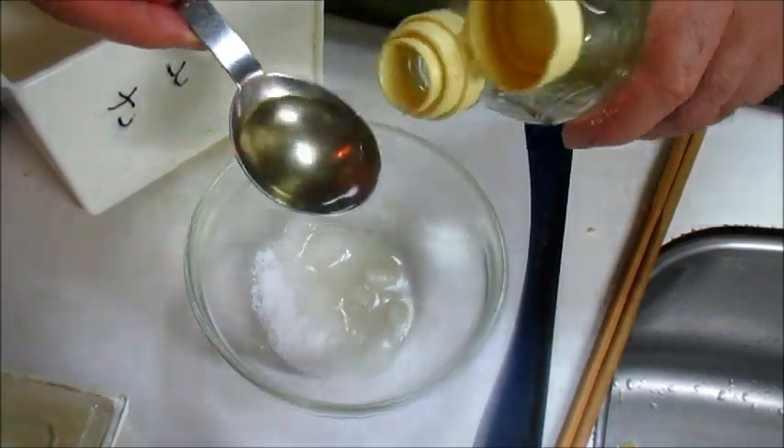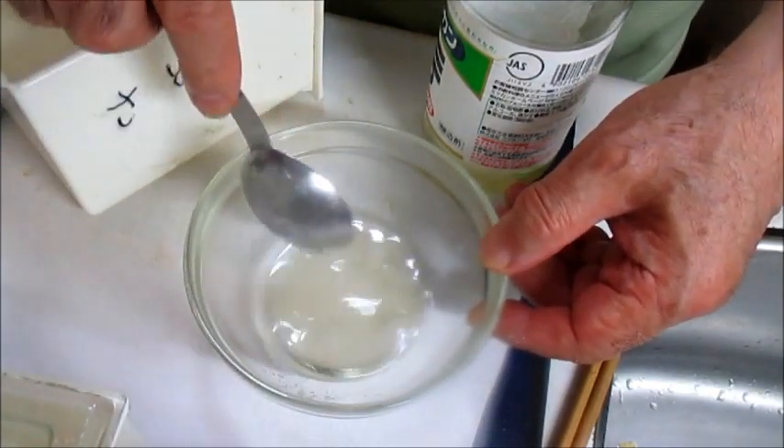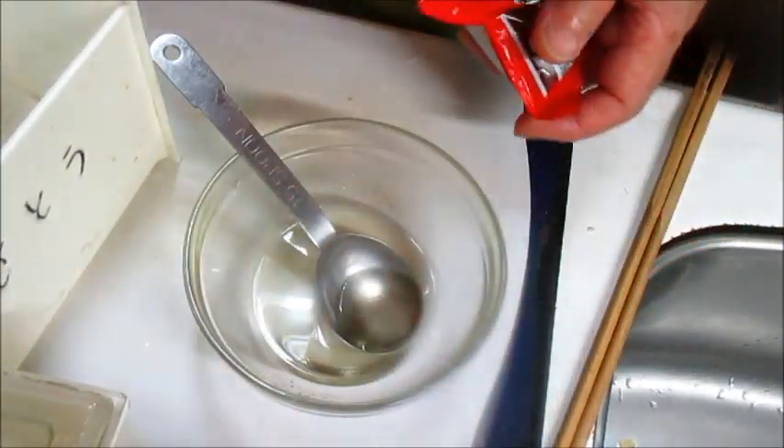2杯. And we'll put some water. We'll put some water with water. We're going to make a lot of it.